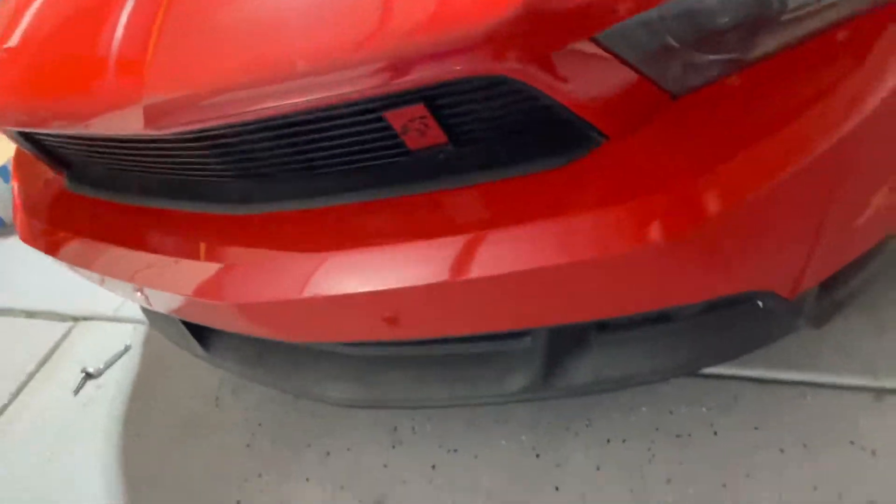I'll film the driver side as well even though it's the same process. This applies to your 2011 and 2012 Boss 302 or GT California Special, because those are the only ones that come from the factory with that little front fascia design. If you have an aftermarket one, I'd assume it's the same since I think it's made by Ford.